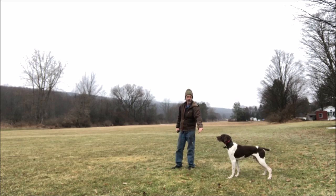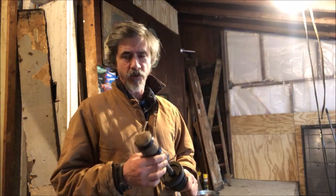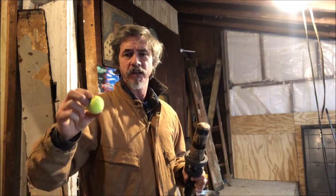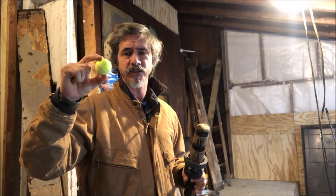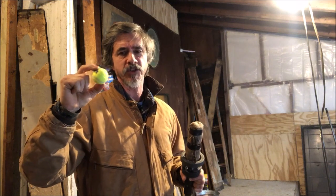As soon as Jimmy and Taylor contacted me and said they wanted me to train Chippy, and I found out Chippy was a five-pound Yorkie, the first thing that came to my mind was, I'm gonna get that dog to do the Dummy Launcher. The largest object he can hold is the mini tennis ball, the smallest the extra small tennis ball. That's all you get with five-pound Chippy.